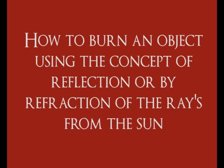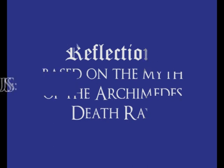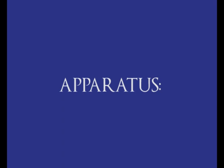How to burn an object using the concept of reflection, or by reflection rays from the sun. Based on the myth of Archimedes' death ray, these are the apparatus we are using.